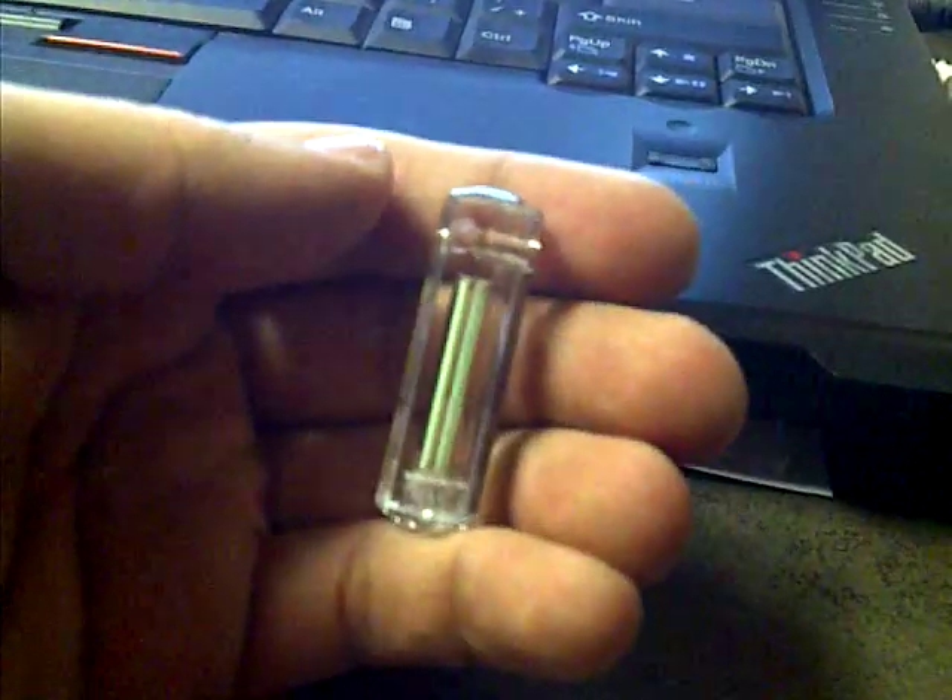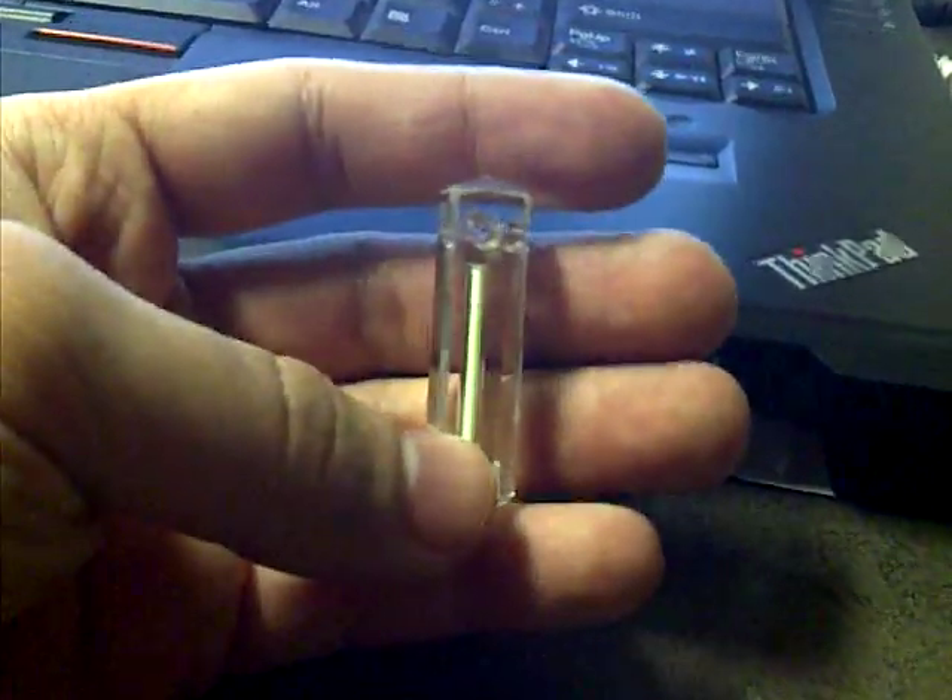But I just thought it was a really cool novelty item. Thought I'd share it with you guys. So if you have any comments, you know what to do. Thanks for watching.